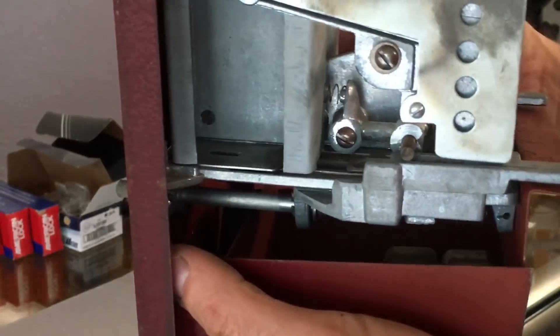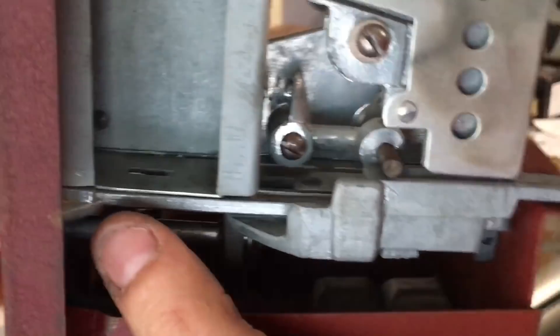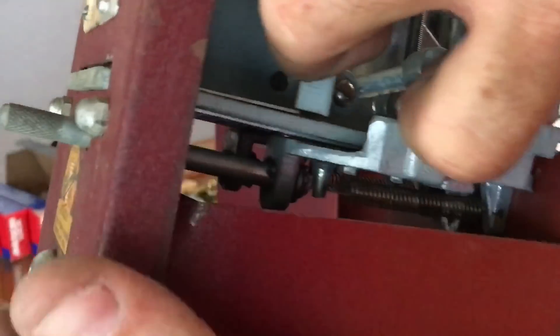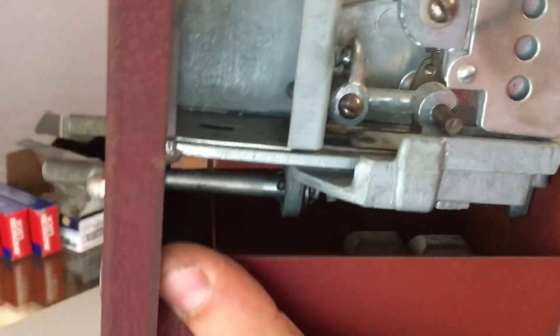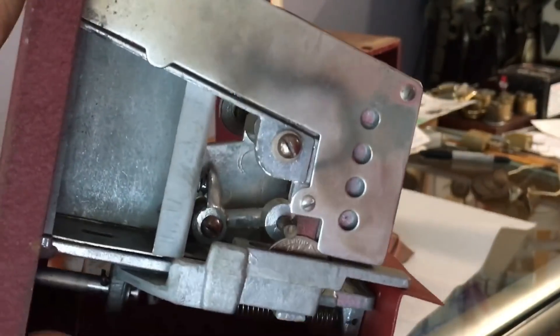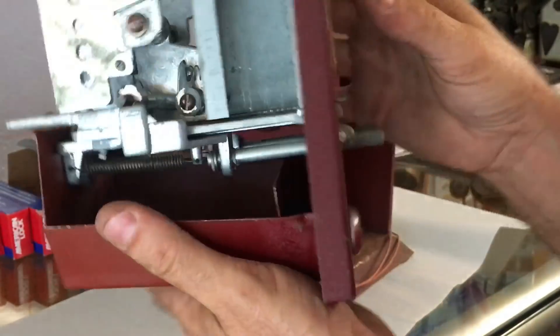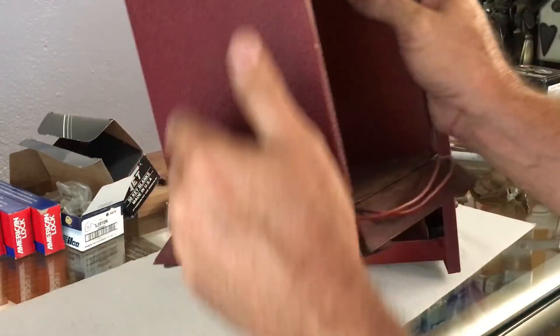So I guess you load the stamps in right here through the top - stamps go in right there - and I guess there's a stack of them, and this thing pulls an individual stamp out every time. Let it go and it springs back in. So again, this is blocking it - if this doesn't lift up, that's not allowed to pull out. So when the coin goes in, it lets that locking bar lift up and pull out, and the coin drops down in there. So that's pretty neat - I don't know what the wire is for though.